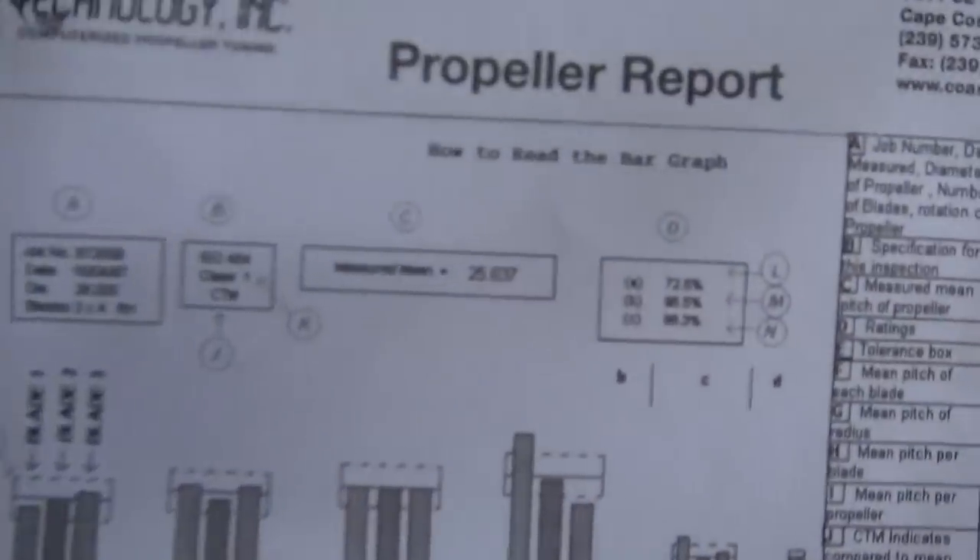To ensure optimum performance from these propellers, please check the following prior to installation — OpScan and ISO standards. Propeller report. This is the good stuff right here. Oh, numbers — this is the stuff that means much to me. This is our test. Pass. Props in good shape — that's what I see here.